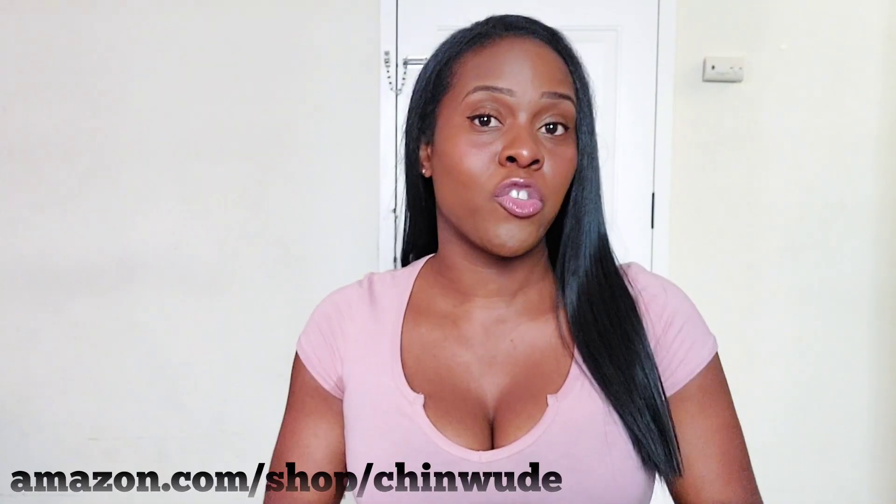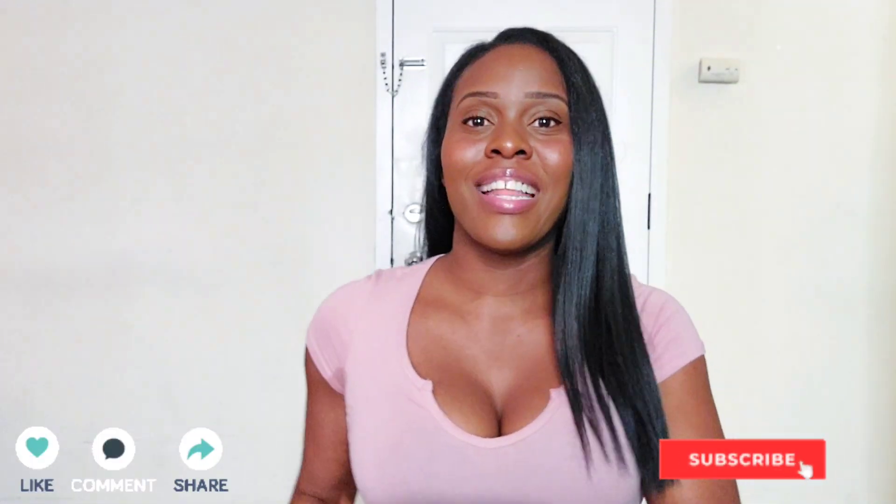Be sure to check out my Amazon store — I'll put a link in the description box. It has all the ingredients that I use and also workout equipment that I use to help me gain weight. Make sure you stay tuned to upcoming videos, be sure to hit that like button and subscribe, and I'll see you in the next one!